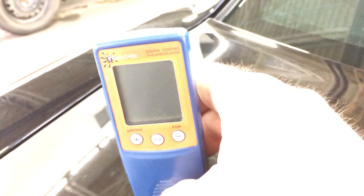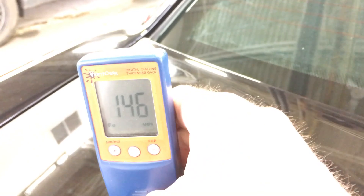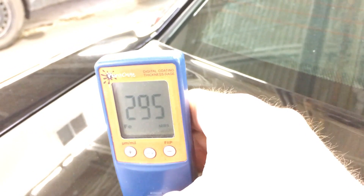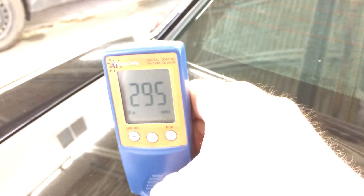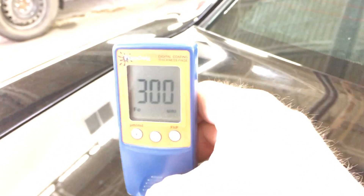Here's a little video on the importance of knowing what you're doing and knowing what you're dealing with. If we look at this paint, it has a thickness that's extremely variable. We're anywhere from 146 microns to 294, there's 300, and I didn't move around much. What has happened to this paint is at some point along its life, someone has applied a wipe-on clear coat.